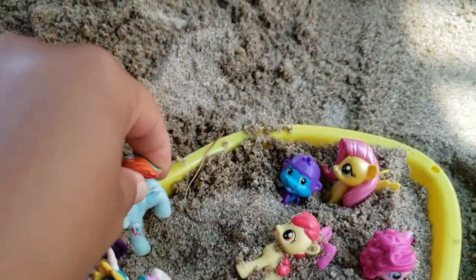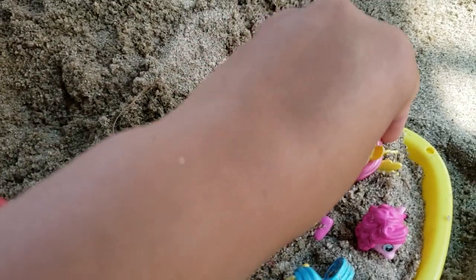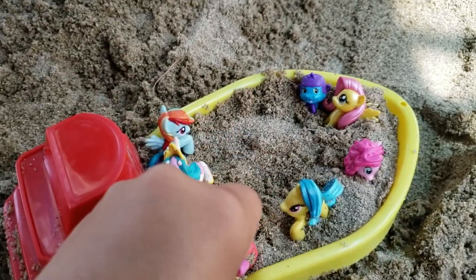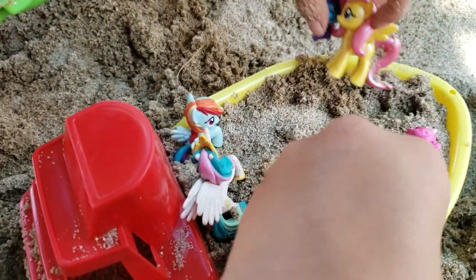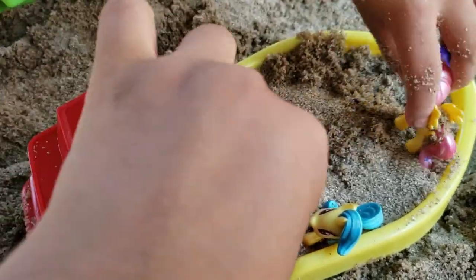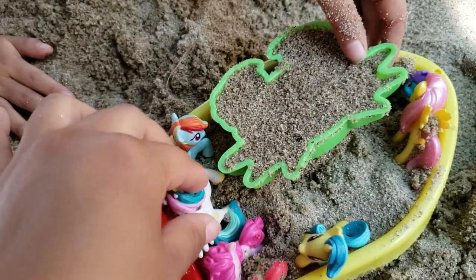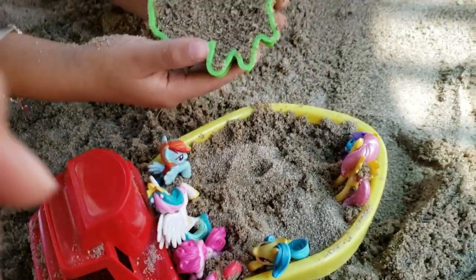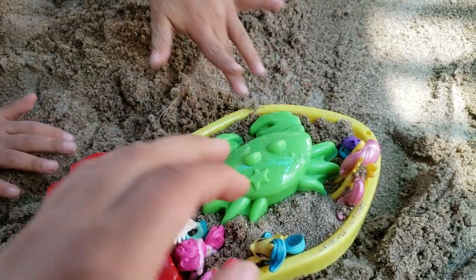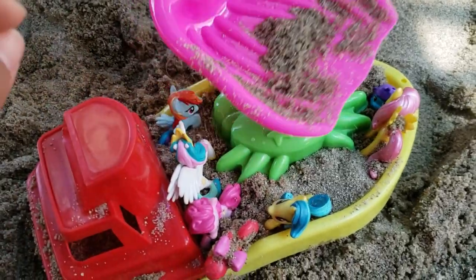Look guys, we also have this mold — it's a crab. Do you guys want to see how it looks on the boat first? Should we make some space for it? Let's see if it fits. Yeah, I think it fits.